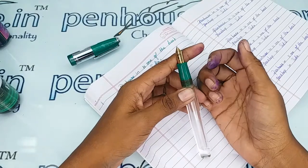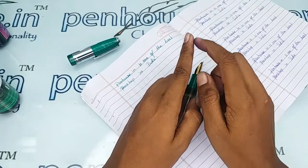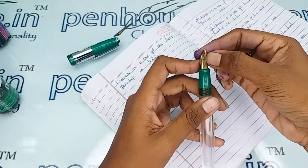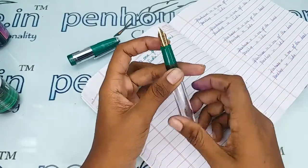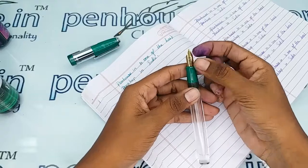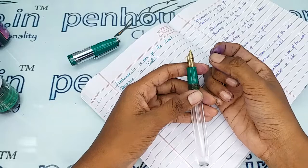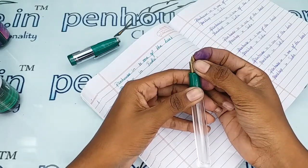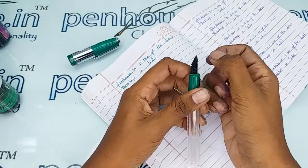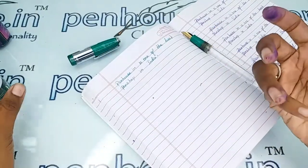Another thing is nib tuning. Tuning the nib is simple. When new nibs are manufactured, the tines may stick together, causing flow problems or spacing issues at the center. To remove that blockage, you can use your nails or a small knife — move both tines up and down so the blockage is released and the ink flow comes out finely.